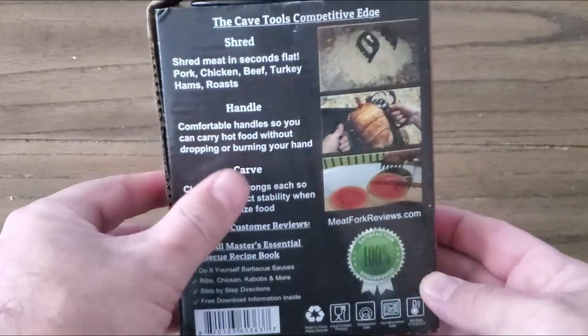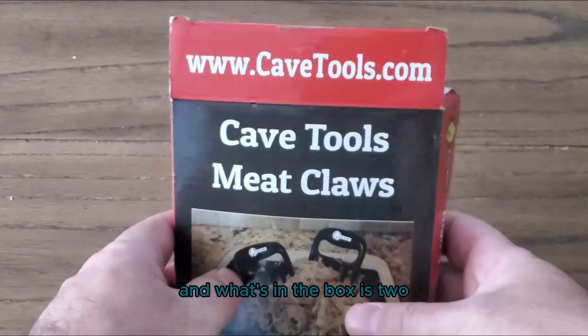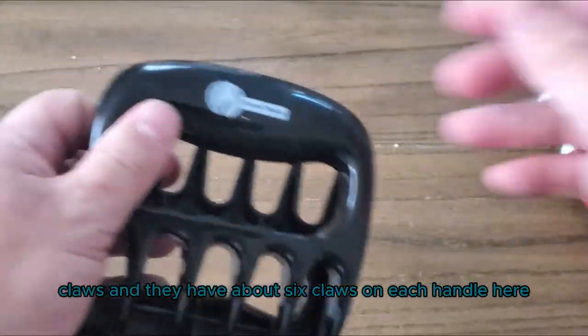It does have a section stating that they have a recipe book you can find on their website. Full transparency — I have used these before, but I do store them in the original box. What's in the box is two claws.